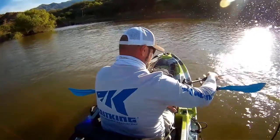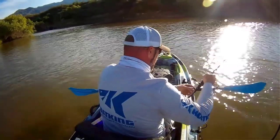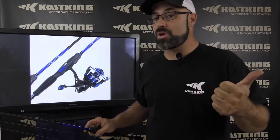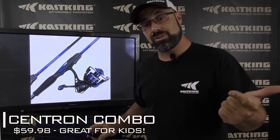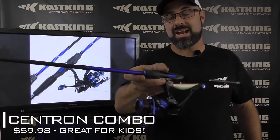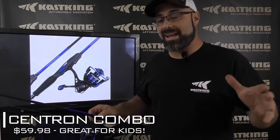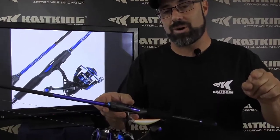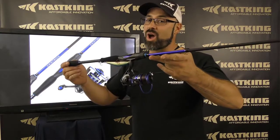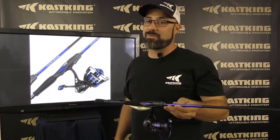Hooked up with a couple fish, let the drag run, and had a blast. This is the perfect setup for somebody who is looking to not spend a lot of money, introduce it to some children, or even just save a buck and get out and fish with a great setup. So if you're looking for a performance-driven rod at an affordable price, jump on Amazon.com or CastKing.com, get the new Centron rod and reel combo, and start having a blast today.